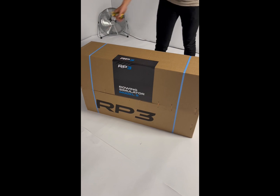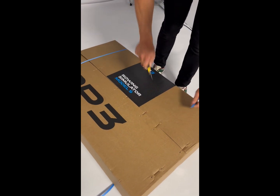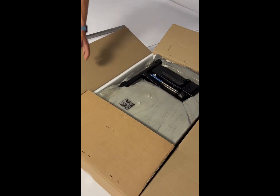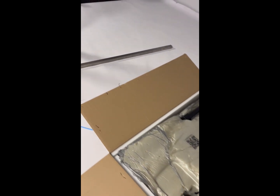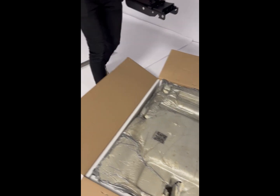Remove the rail from the box and put it to the side, and then you can open the box of the machine. Cut open the blue ribbons and open the box. Once the box is open you can start removing the parts — first the seat, the foot stretchers, and the leg. We recommend arranging the parts away from the box so you have space to work.